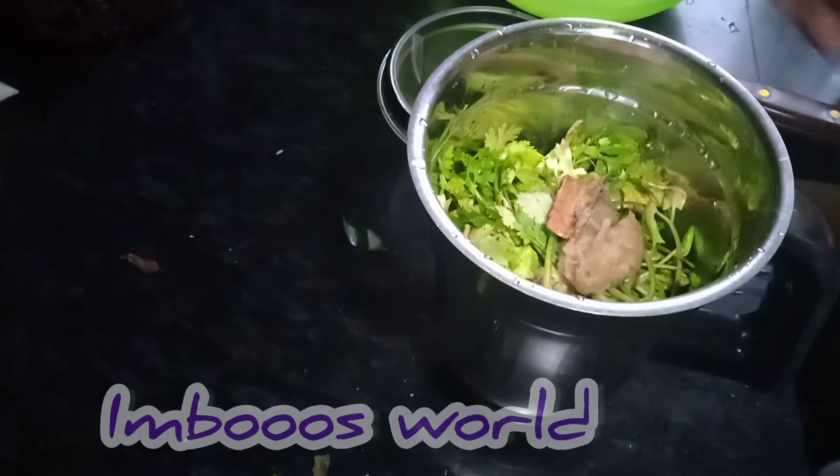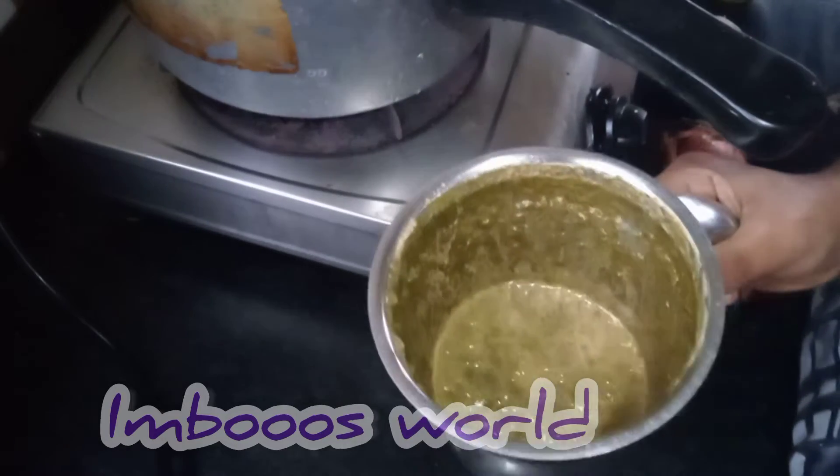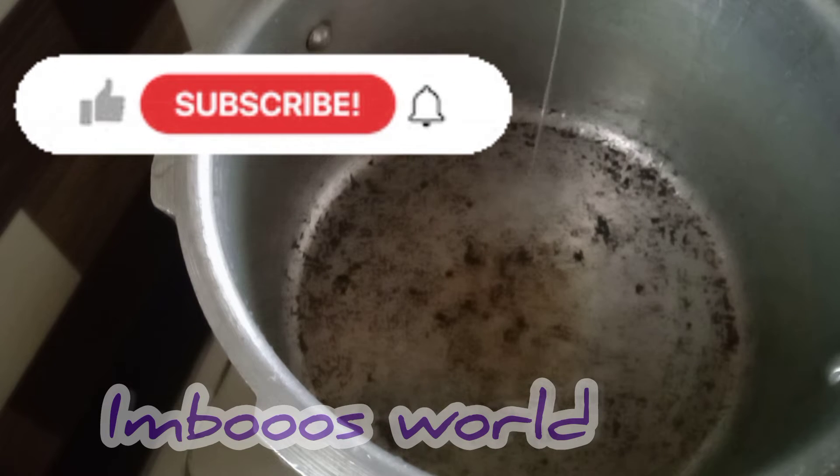In a mixi jar, we are going to make this recipe. We are going to use 3 tablespoons of rice.